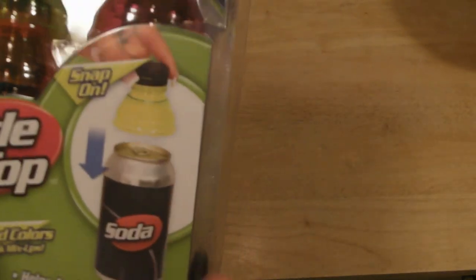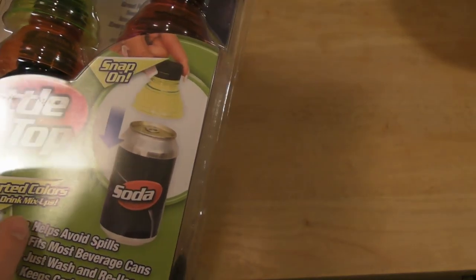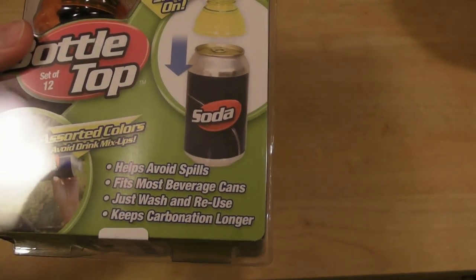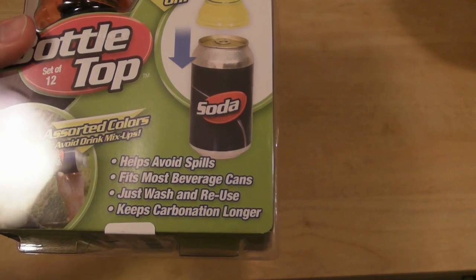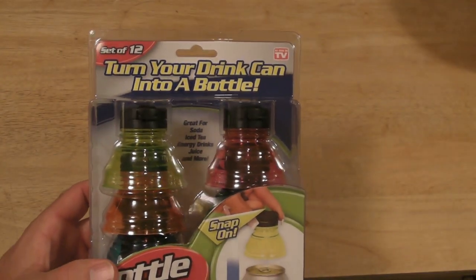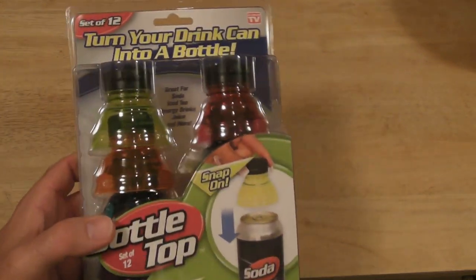So these are tops for your soda cans. They just snap on in assorted colors, avoid drink mix-ups, help avoid spills, fits most beverage cans, just wash and reuse, keeps carbonation longer, and turns your drink can into a bottle. Great for sodas, iced tea, energy drinks, juice, and more.